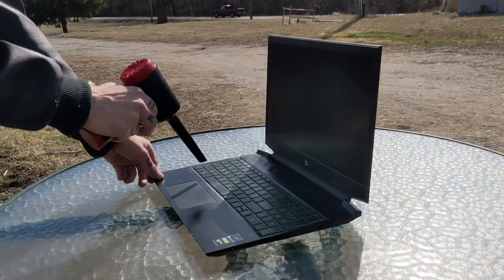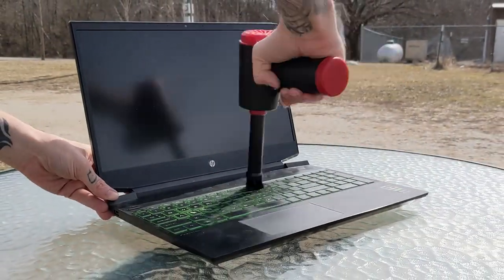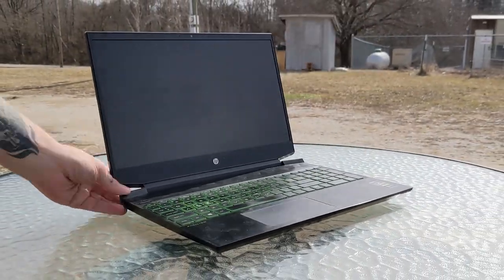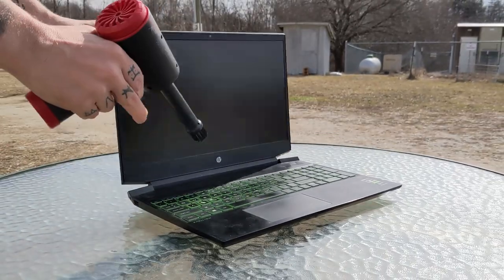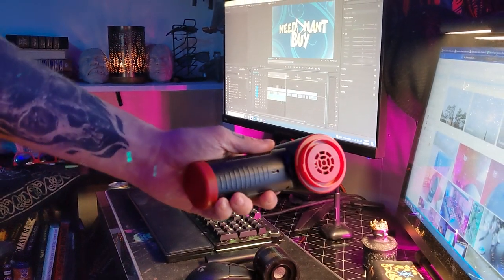Then I cleaned the laptop. I used the brush attachments to get into the keyboard and reveal and pull out hidden husky fur. You'd be surprised at what's under your keys, and with this you'll find out just how important an air duster like this can be.